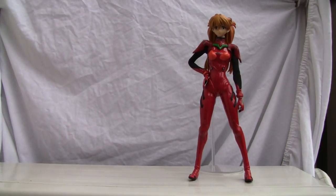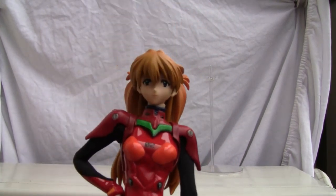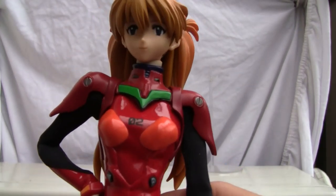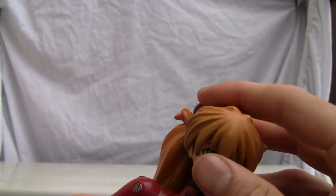Anyhow, let me show you the figure. Real Action Heroes — this is the line I was talking about. It's a very articulated figure. Real Action Heroes figures are actually more articulated, so let me show you real quick. Very good detailing.